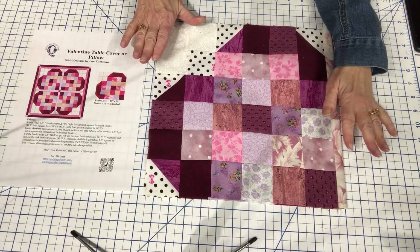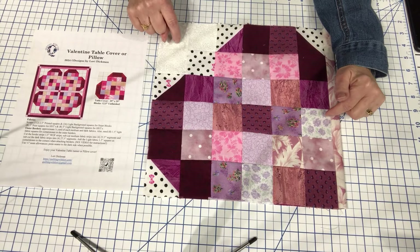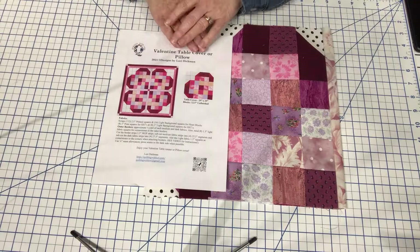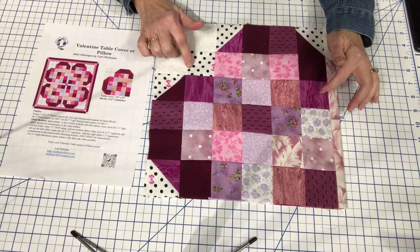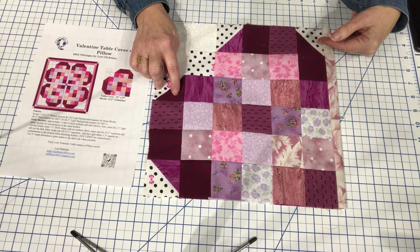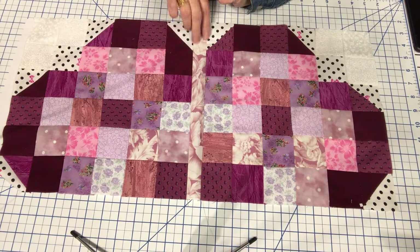This is a twelve and a half inch block before it's put into the quilt. It will finish in the quilt at twelve inches, and here is the PDF that gives you the instructions and the requirements that you'll need to pull from your stash. You're going to need two and a half inch squares predominantly. You're going to need some three inch squares in the darks and the lights. You're going to need some one and a half inch wide fabric strips.